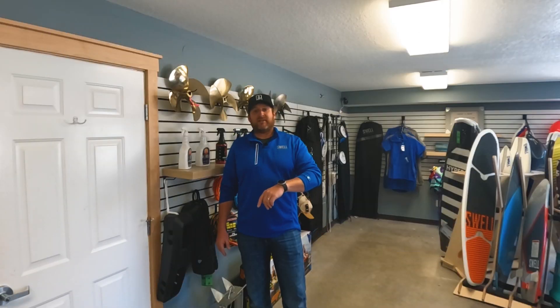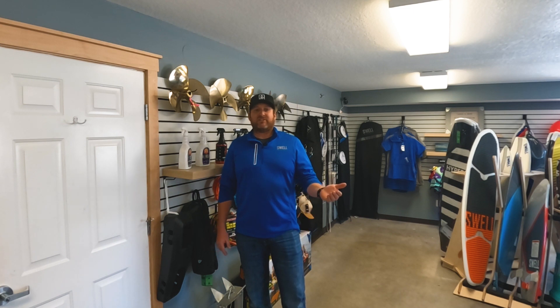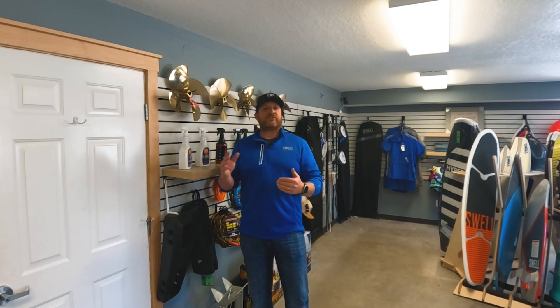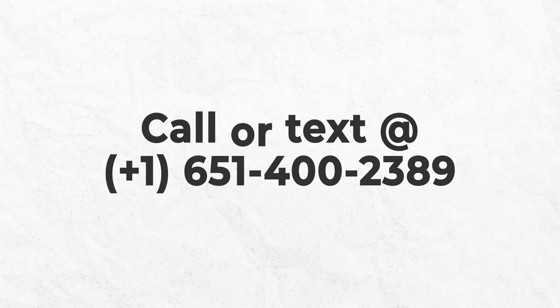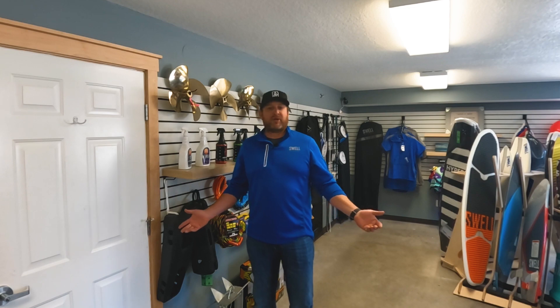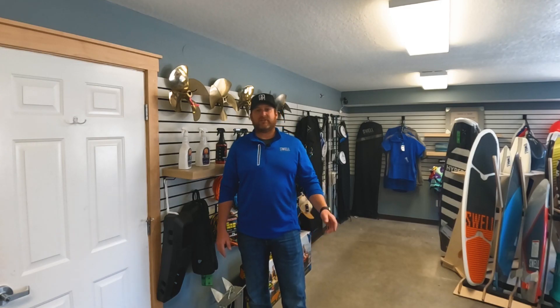If we taught you anything today, please hit the like and subscribe button and follow along for our next video. If you have any questions or you're not sure what to get, give us a call or text at 651-400-2389 anytime, or you can email our prop experts at props@swellwake.com. Thanks for watching.